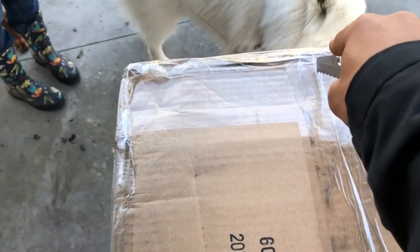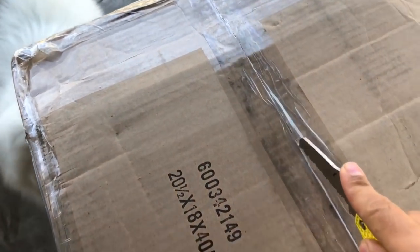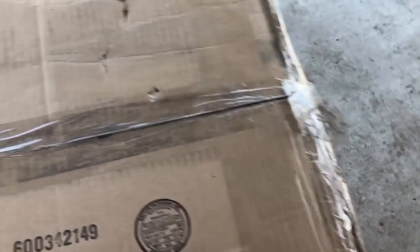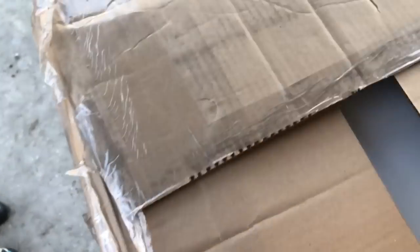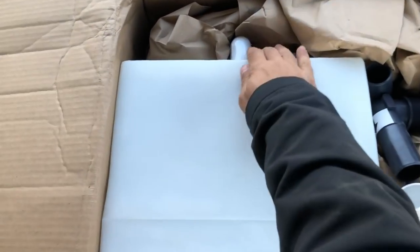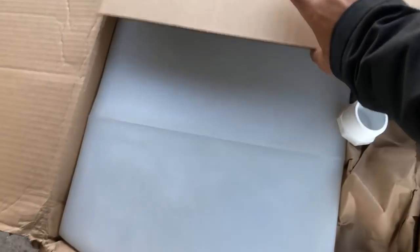We are unboxing our holding tank — so exciting! This is the top. It's a 35-gallon holding tank.